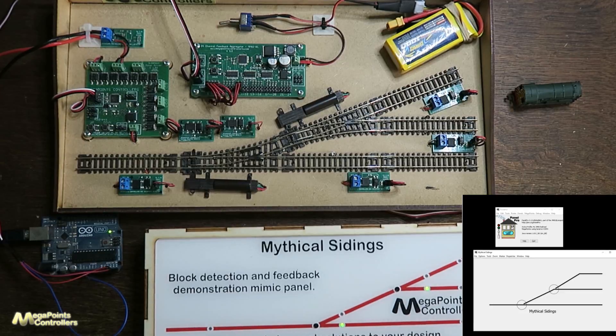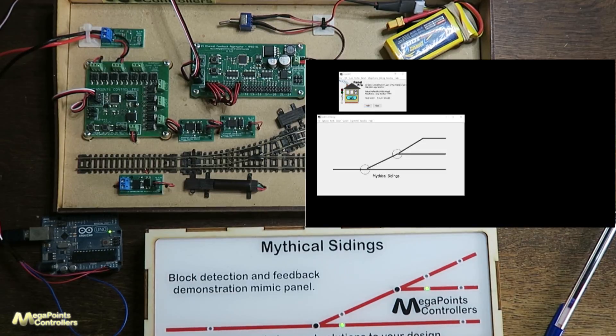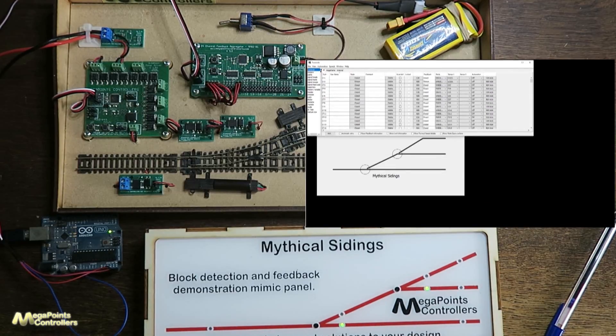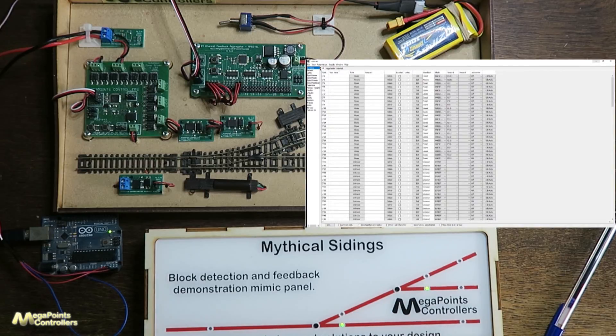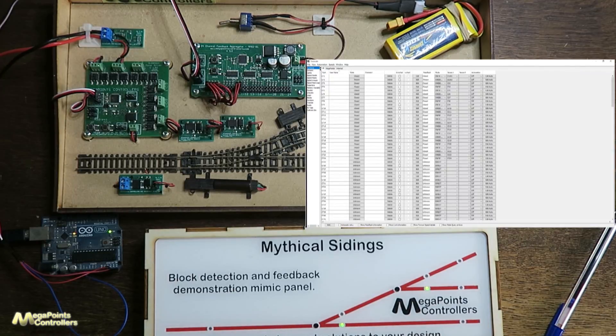The way that's configured — if I go into the tables for JMRI — I've configured 192 output devices, because our system can cope with 192 devices: points, gates, barriers, doors, semaphores — whatever they happen to be. These are all configured through the standard table, and we can see that I've configured the first one to sensor CS201 and it's actually reading through that sensor.